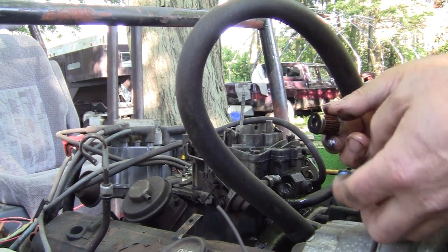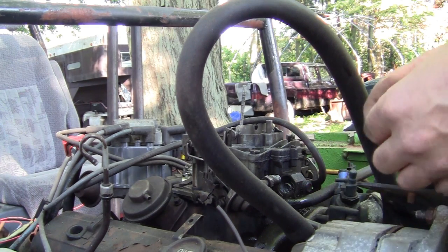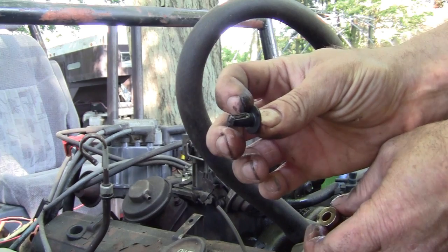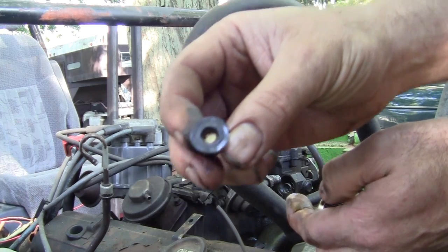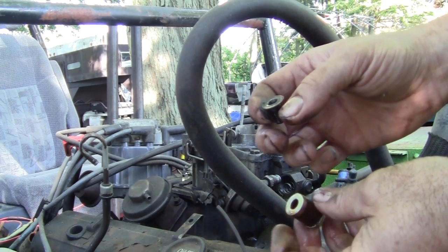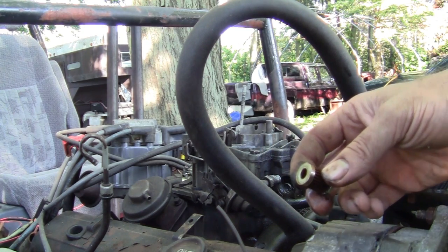There's a spring underneath there — make sure that stays in there because you're gonna need it when you put your new filter on. You can see the filter doesn't look bad. It's got a little check valve in there. A lot of times that check valve gets dirt in it — it should have a screen in there to catch the bigger particles. There's a check valve in there that's the fuel in and out, and sometimes I've seen that plug up. You can see there's some debris in there and it's off-kilter — it's not sitting level.